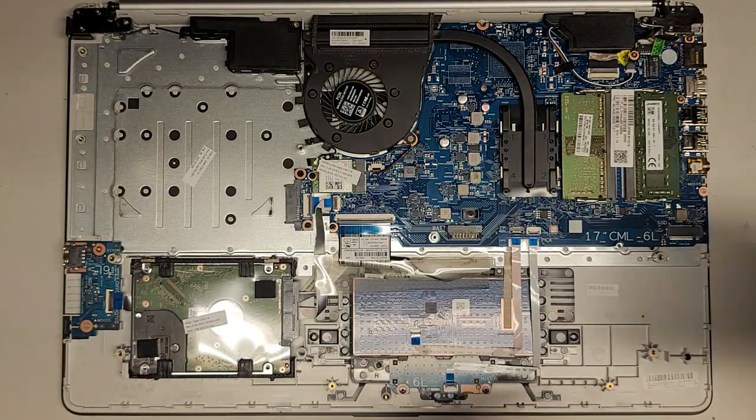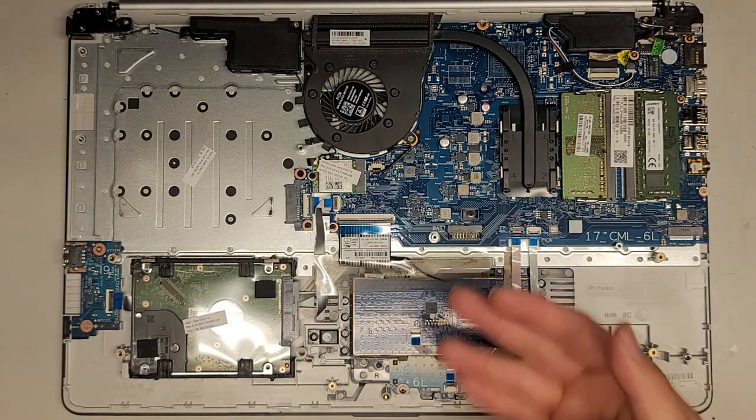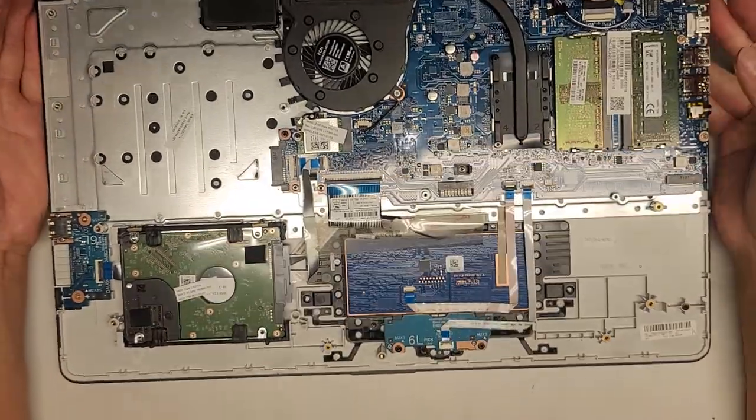After you remove those four screws, pull straight up and the battery comes out. Battery model is HT03XL — if you need a replacement, that's what you would search for. If you need help, let me know and I can post a link.